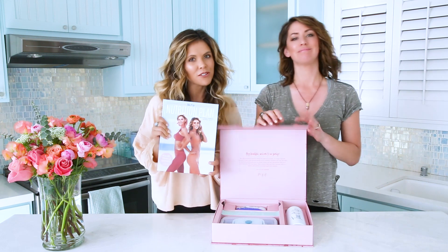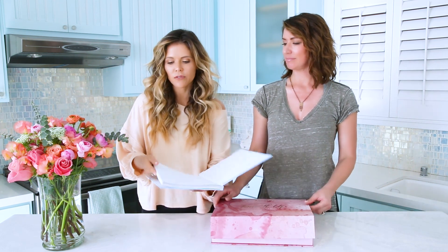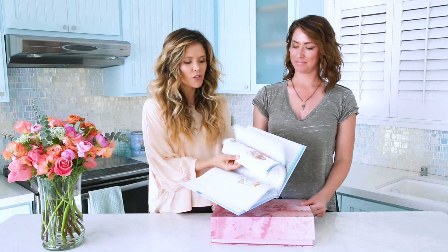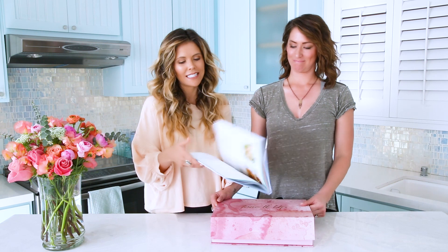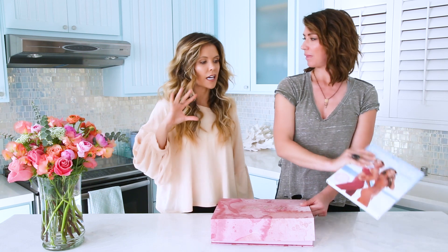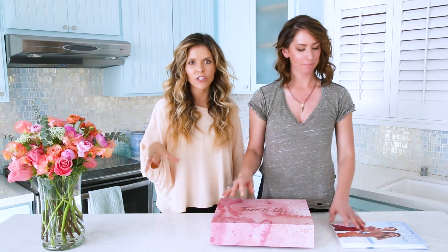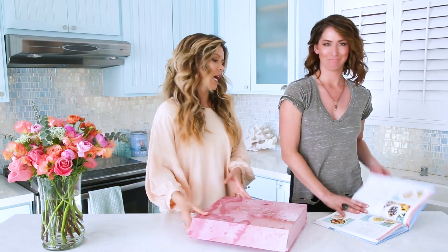Your Toned Up nutrition plan — if you have not seen this yet, it is so beautiful. It has the entire Toned Up nutrition program, everything that you need to know, and all of your favorite recipes. I love having an actual book. Everyone that has this loves having it on the coffee table, in their kitchen — you can easily access it if you're making something for dinner, look up what ingredients you have, and voila.